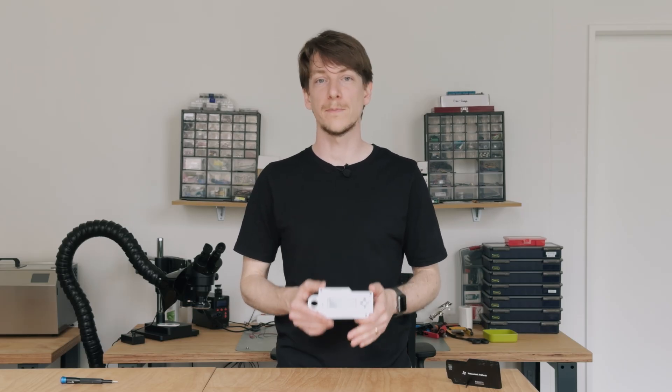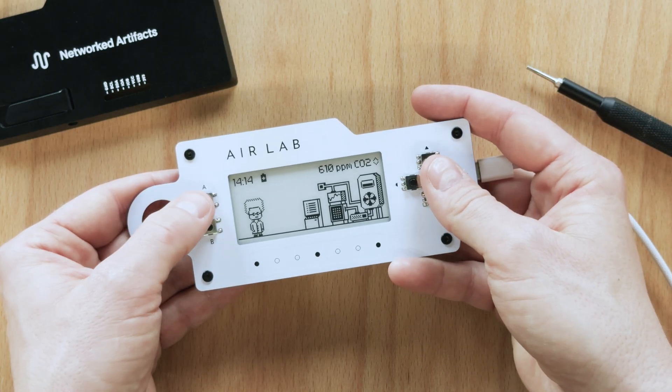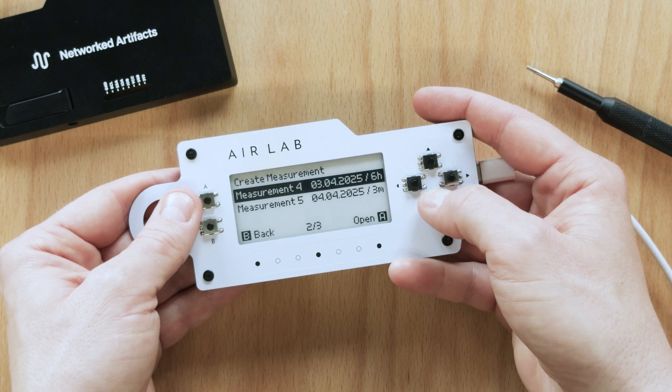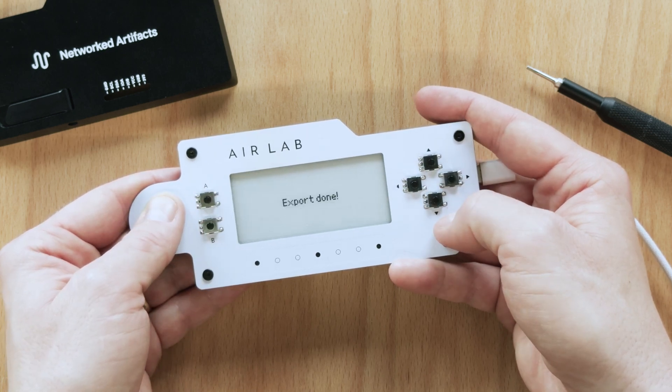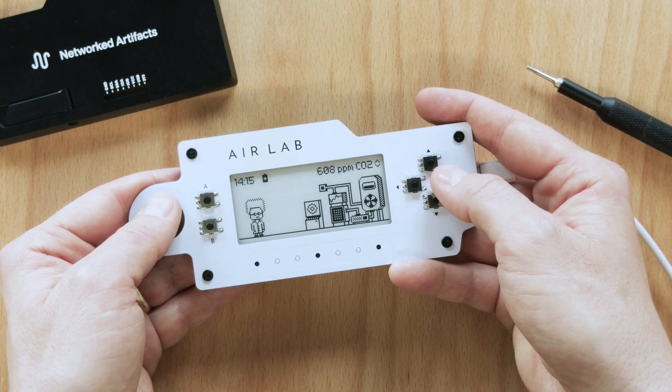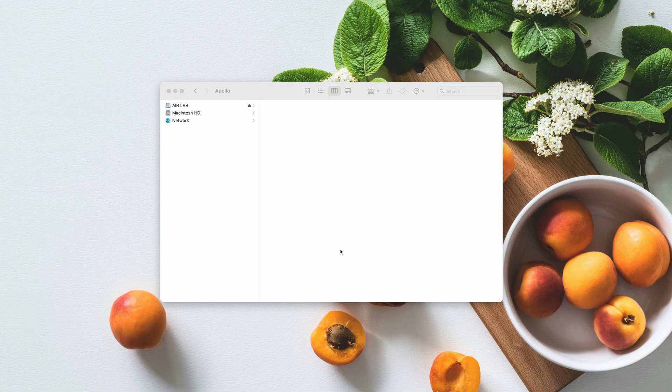Measurements are stored as binary files by default, but there is no need for a separate conversion tool. We added the option to export measurements as CSV files directly on device from the file menu. Then, connect the AirLab to your computer, activate USB mode and open the drive. The export directory contains all the converted files.